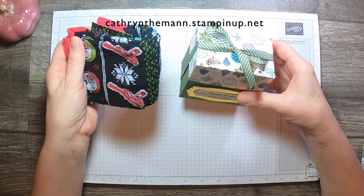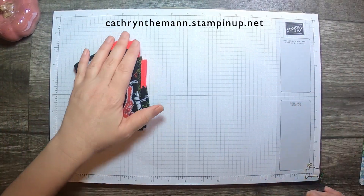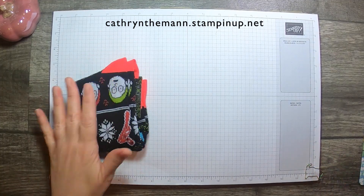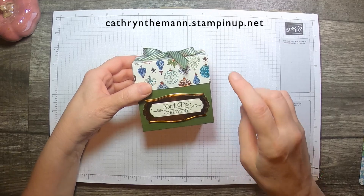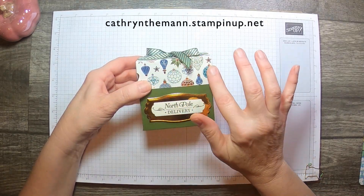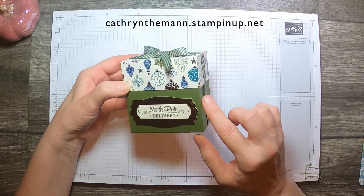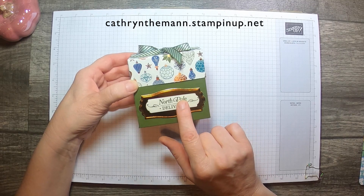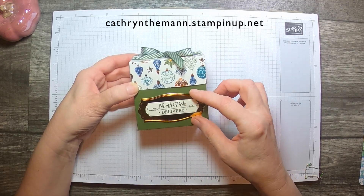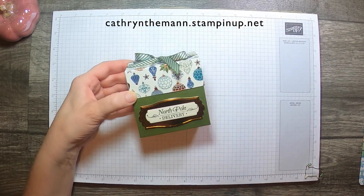So these fit in there nicely. I have a different pair in here right now — I'm not going to say who for because they watch. I used the Brightly Gleaming Designer Series paper; that's a specialty paper. Mossy metal cardstock. The sentiment is from the Perfectly Planned Stamp Set.